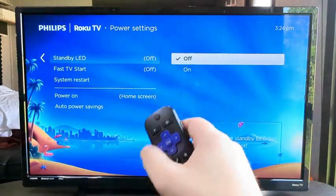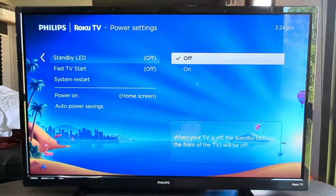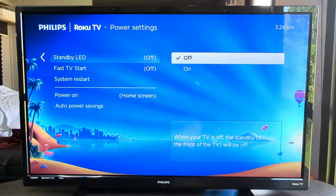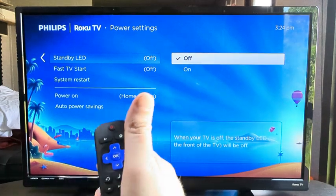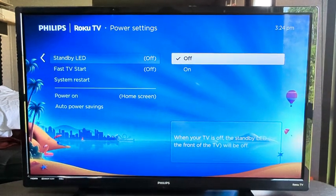Once you select off, that little light at the bottom will no longer turn on once you turn your TV off. And that's it. Hopefully that was helpful for you guys. If so, feel free to give me a like on this video and comment if it was helpful. Have a great day everyone. Take care.